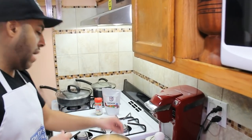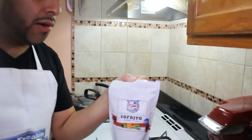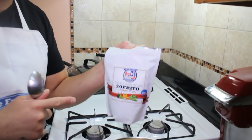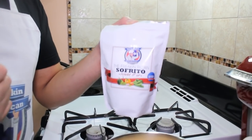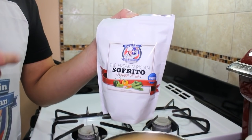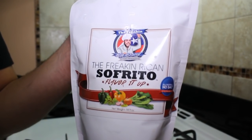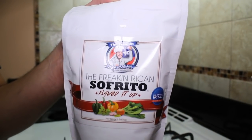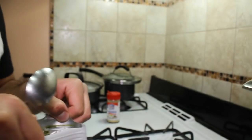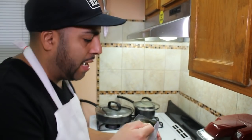Now we are also going to add our Freakin' Rican sofrito. What's amazing about this sofrito is that it is all natural — it doesn't contain salt. It's just peppers, culantro, cilantro, ajisitos. This is the real Puerto Rican sofrito. It smells like heaven when you open it — you can really smell the garlic.